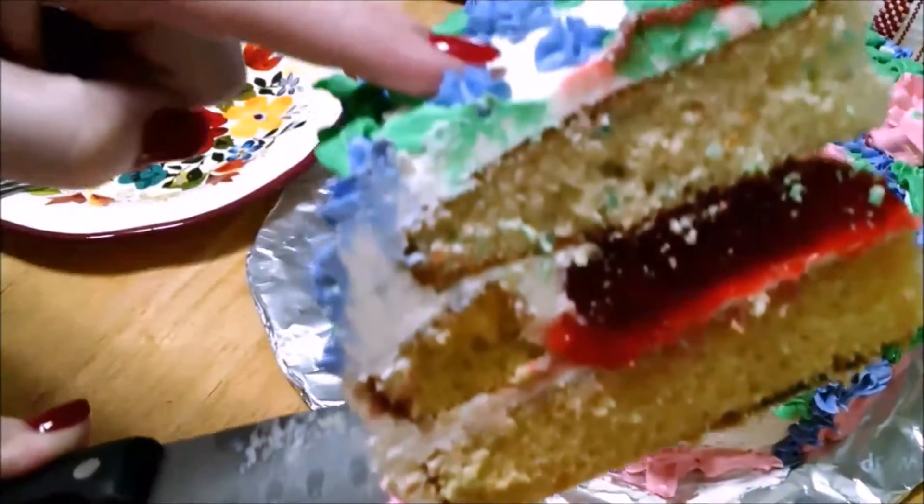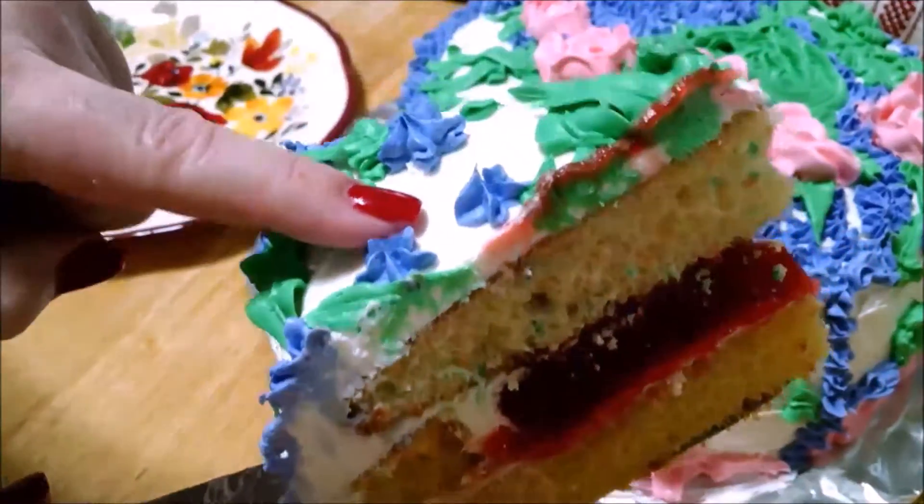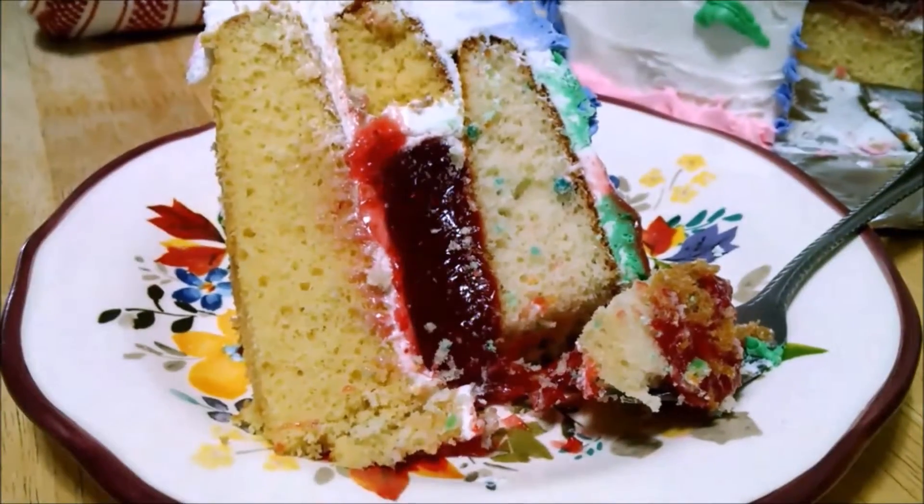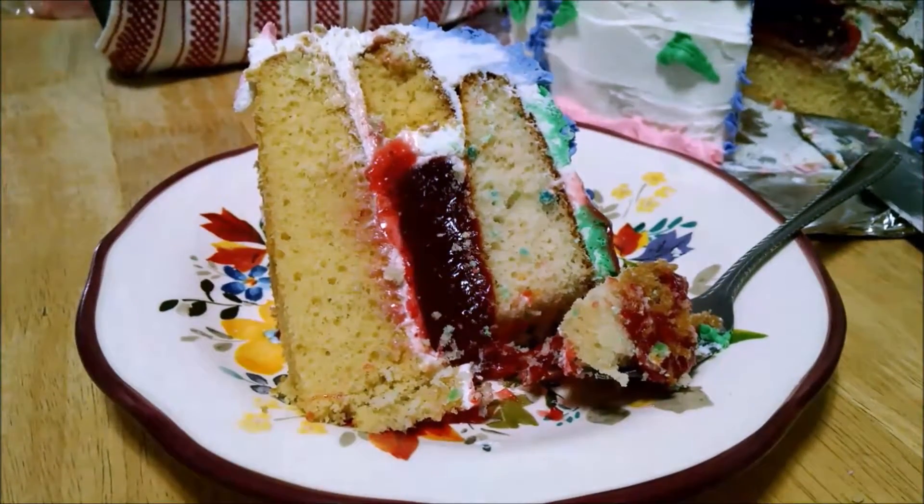Look at this. Oh, that's nice. Are you ready for the first bite? Ready? How is it? It smells like heaven. Decorating is fun, but eating cake is always better. Thanks for hanging out with me today.